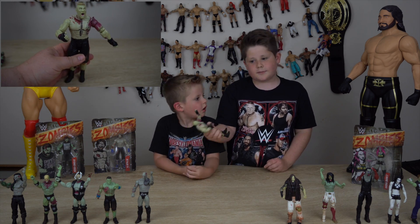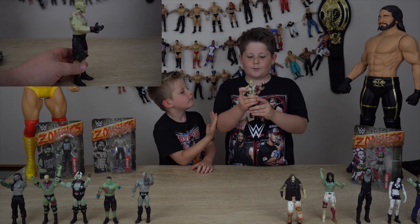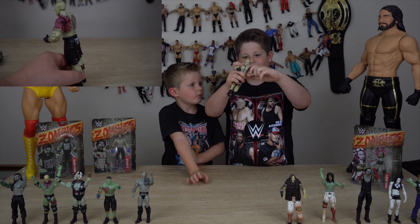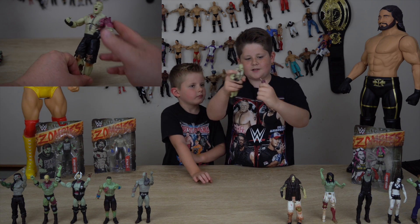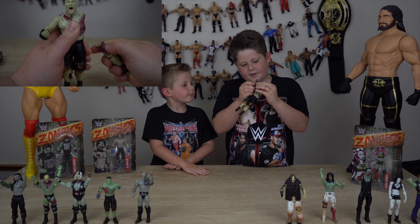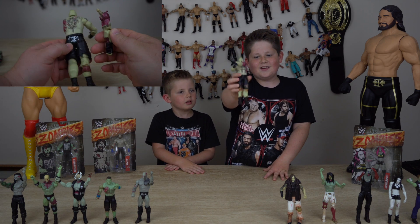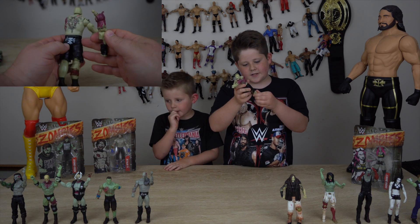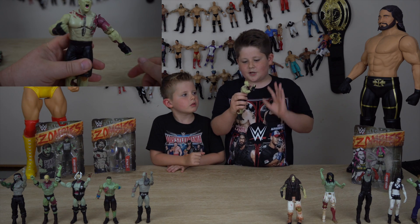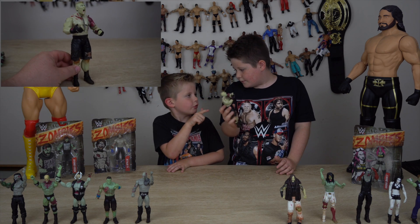When we opened the box we thought we had broken him, but it's actually meant to clip off. I think it's meant to be like you can hold it — it looks like he's eating it, which is a cool addition. It doesn't actually tell you in the box, so we thought we broke it, but luckily we found out. It's actually really cool.